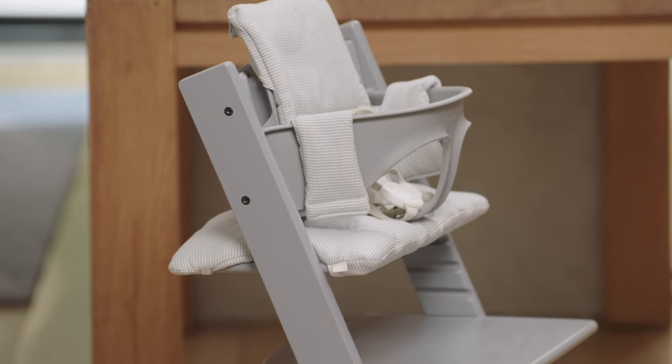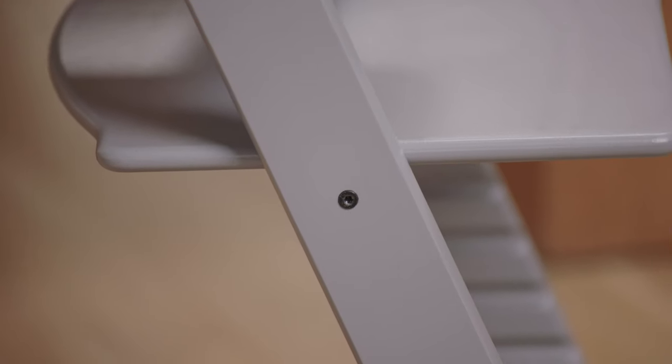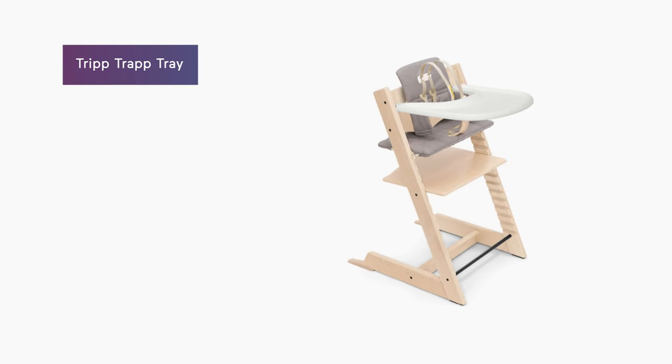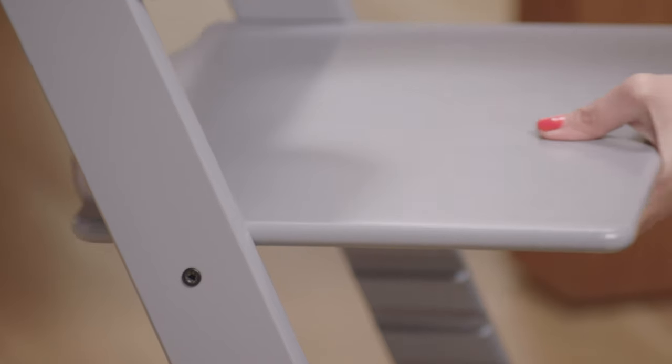The Tripp Trapp chair can support up to 300 pounds. Some parents even send their kids off to college with this chair. It's made of solid beechwood and designed to bring your child right up to the table. No tray needed, but you can buy a tray if you like and add it on. It has both depth and height adjustable seat and foot plates, which is especially helpful for younger children who need a little bit more help with stability.